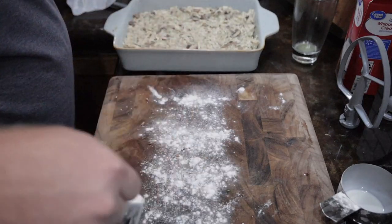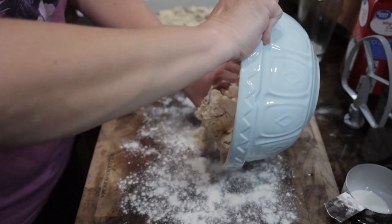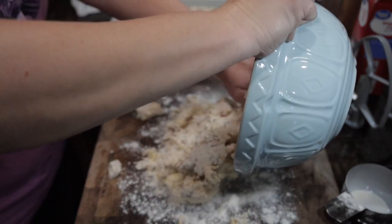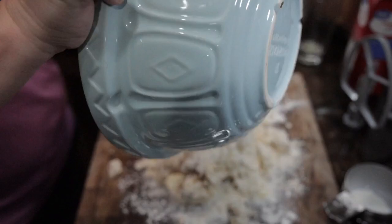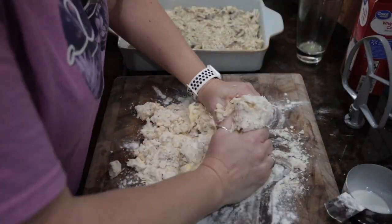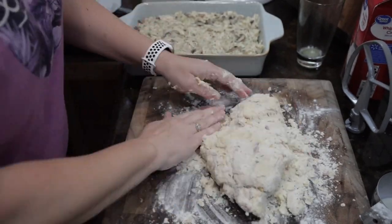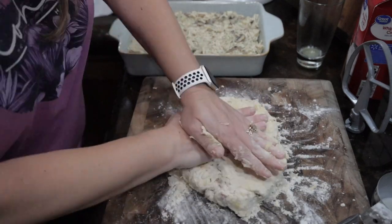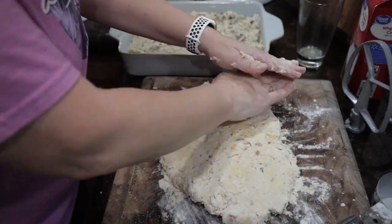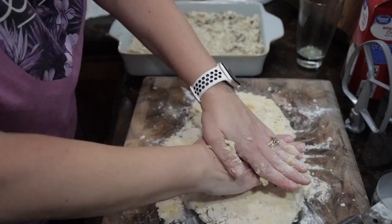Once you have that dough kind of brought together, go ahead and lightly flour your surface, then bring it out and actually knead that dough — the recipe says three to four times. I had to do it a few more times than that to bring it all together, but it works really well on a well-floured surface. Just work with it and you'll get it where you want it. Then you're going to roll it with a rolling pin, or pat it out to three-quarters of an inch thickness.